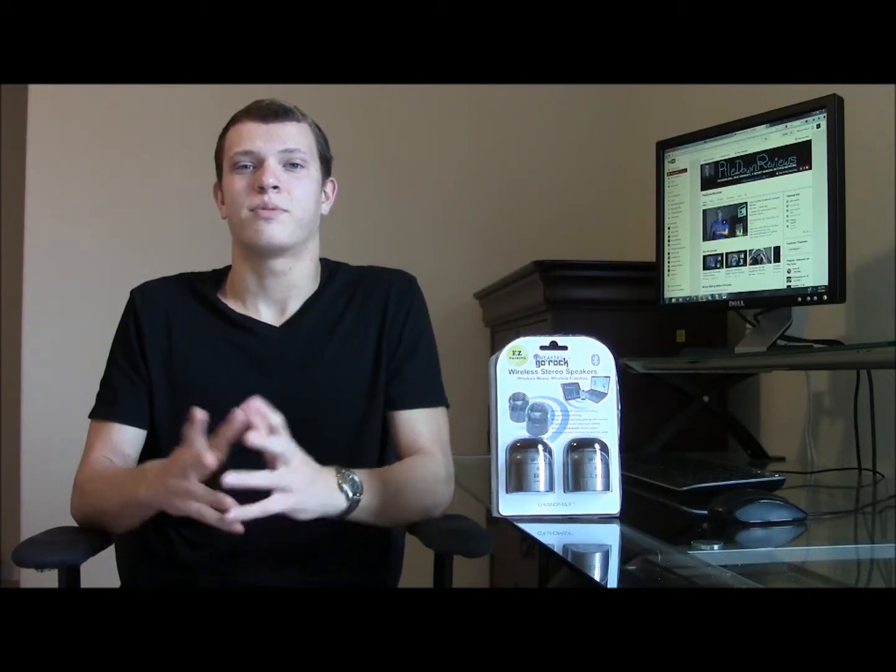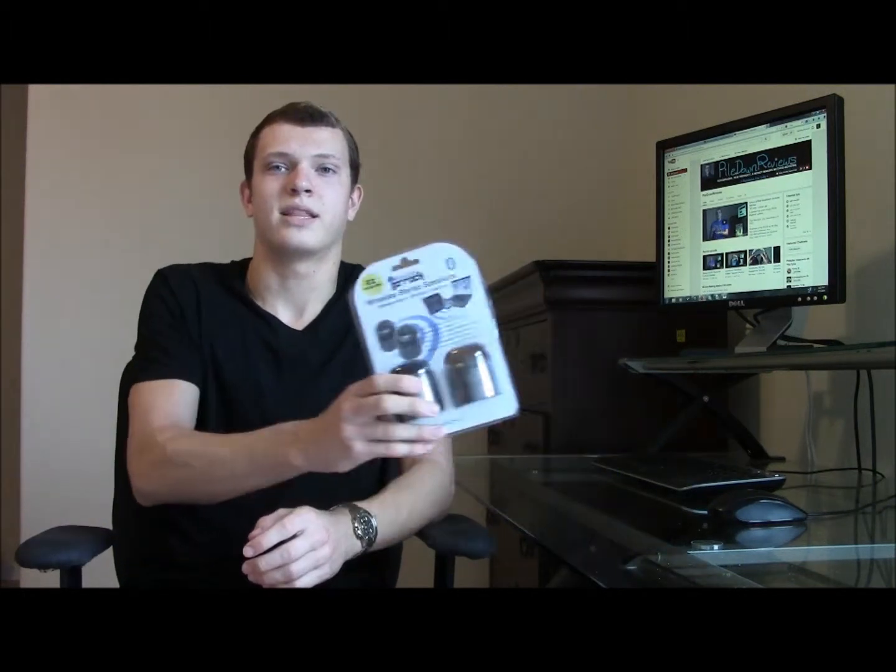Besides the Go Rock's build quality and the fact that you can't charge them while playing, my main qualm is their price. Don't get me wrong — they're great speakers and they perform well for their size. But for $40, I would expect more features, better build quality, and a more powerful system, such as a 6-watt stereo system versus the 4-watt one these are. To justify recommending these, GrandMax would either need to lower the price to about $25 to $30, or go back to the drawing board.